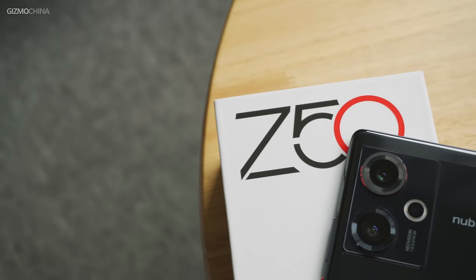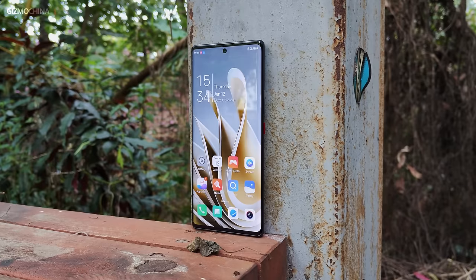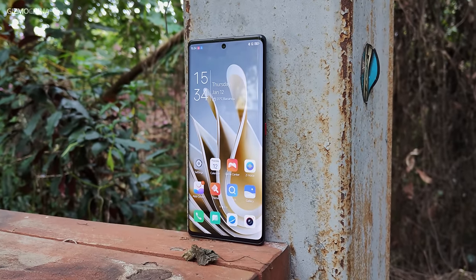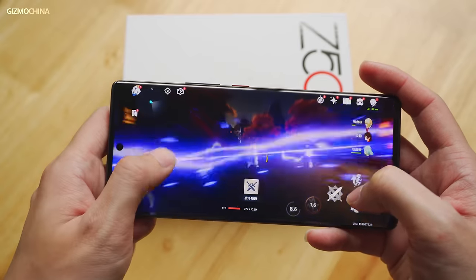This is the Nubia Z50 — the most affordable Snapdragon 8 Gen 2 phone on the market, with great performance, an exceptional camera system, and a very simple and clean design. So if you care a lot about gaming and photography, it's probably the best flagship phone to buy. But if you are considering switching from an Oppo or Xiaomi phone to this one, my advice is that you better learn more about the system UI, as some features you rely on may not be supported on this phone. Thanks for watching. I'm Will from Gizmochina. See you next time.